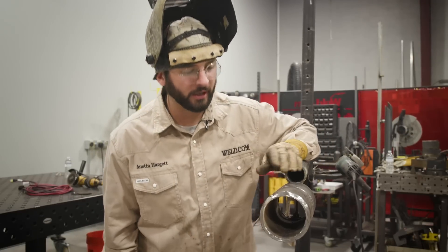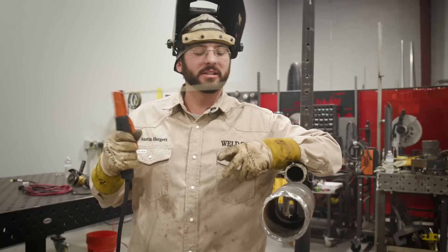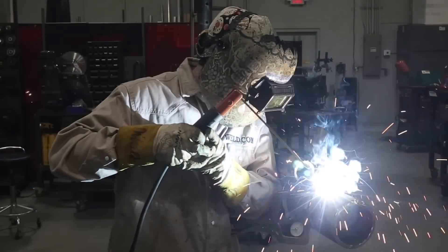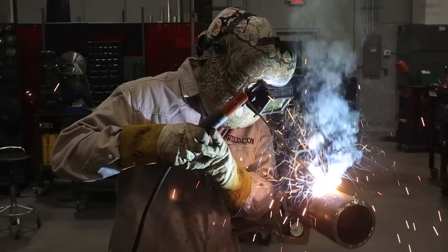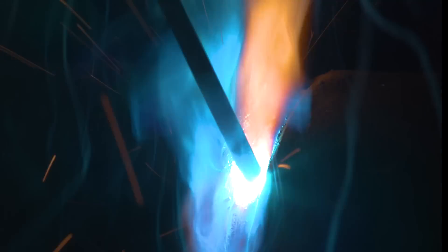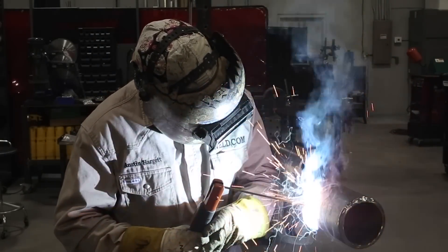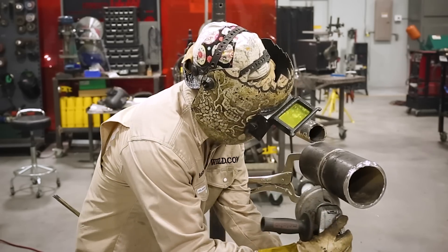That root bead's in there now — ain't nothing but the hot pass will fix. Now that we've got our root in there, we're going to turn this thing up a bit — turning 100 amps now, 1/8-inch 6010. And then we're going to put the hot pass in downhill.